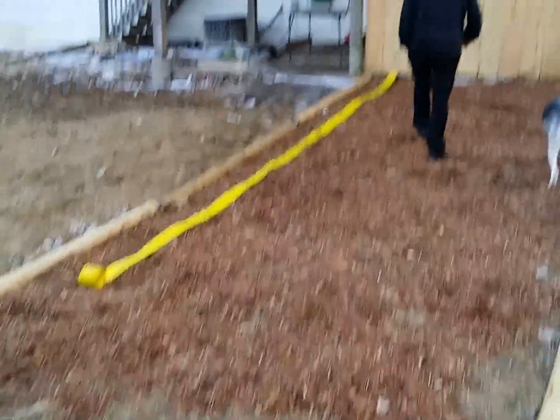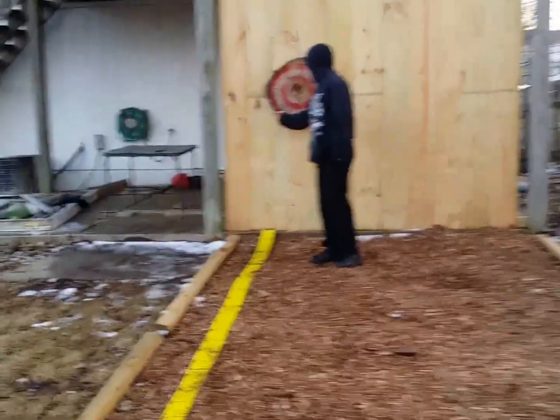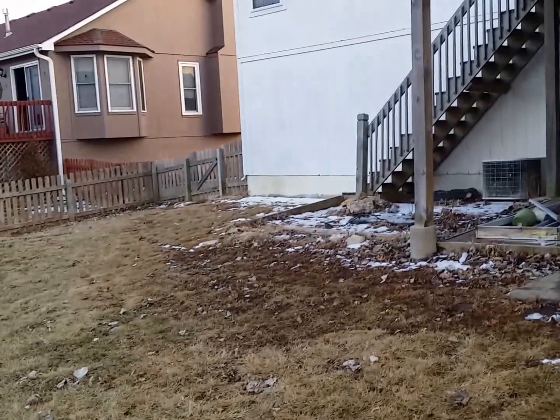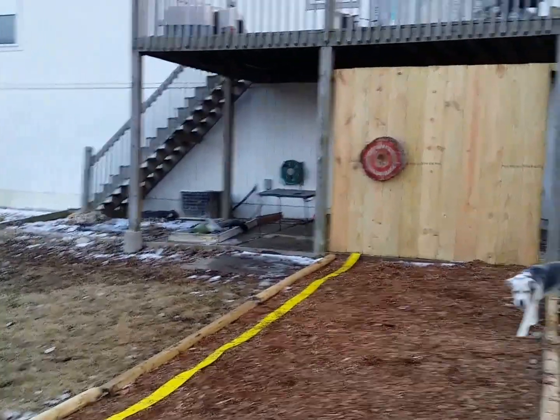How far do we think it is? I'll do it one more time. Nine meters, right? I think nine meters, something like that. Bullseye!